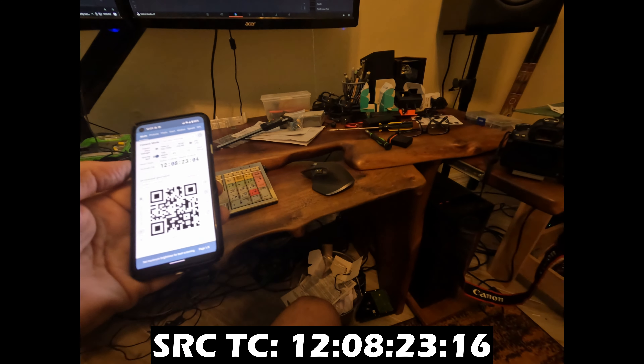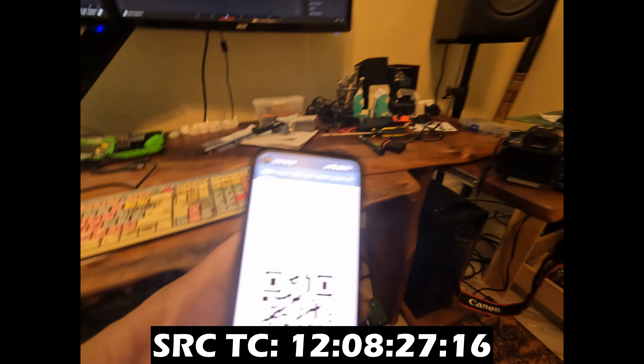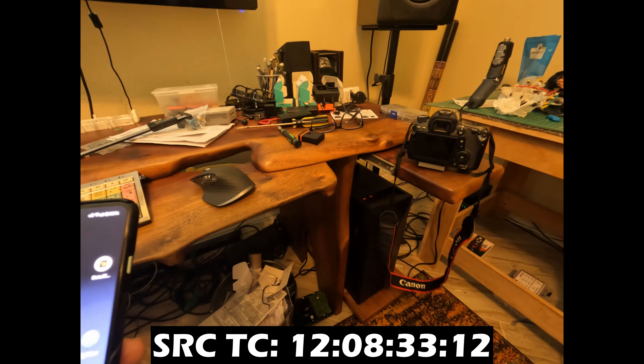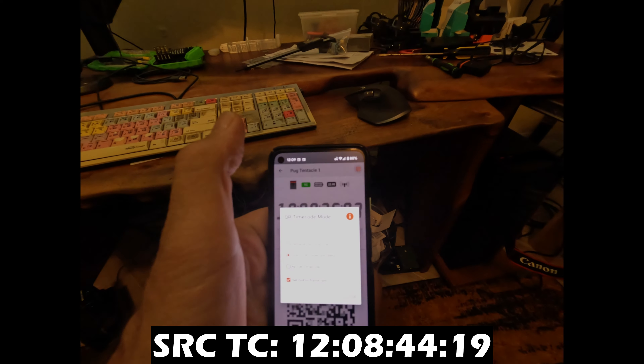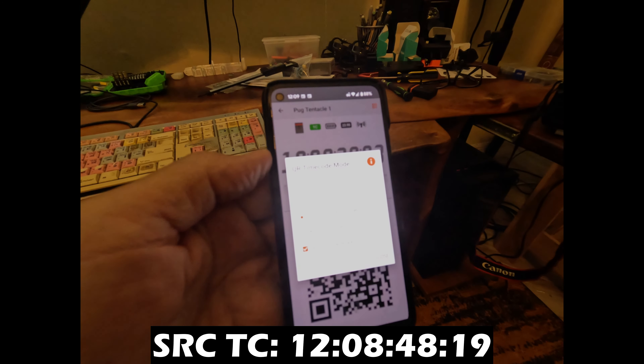I've intentionally set my timecode way off using the QR code app with bad settings on purpose, and now we're going to look at the Tentacle app. You can see this is the Android version, which has a great interface now.